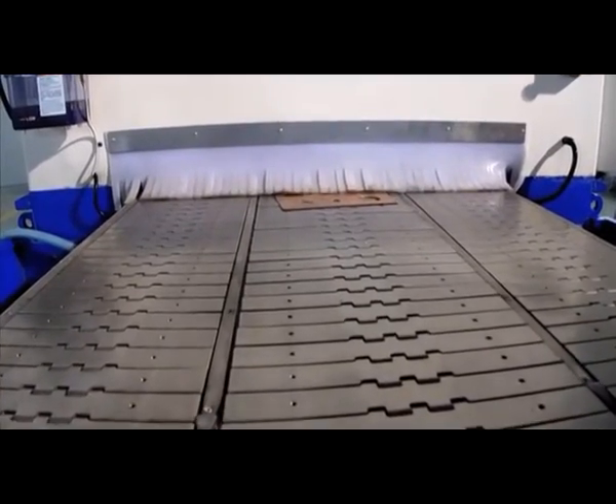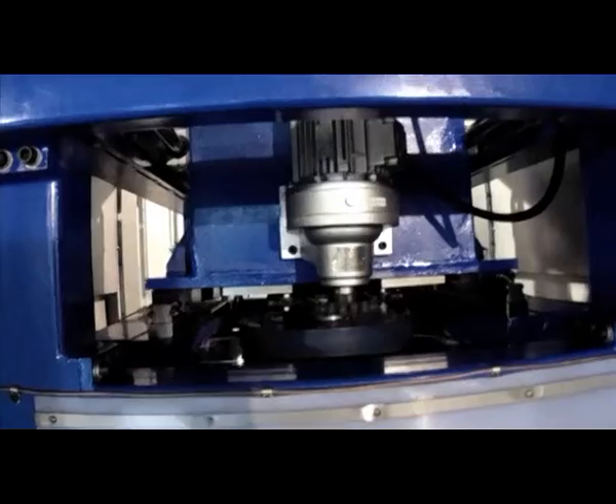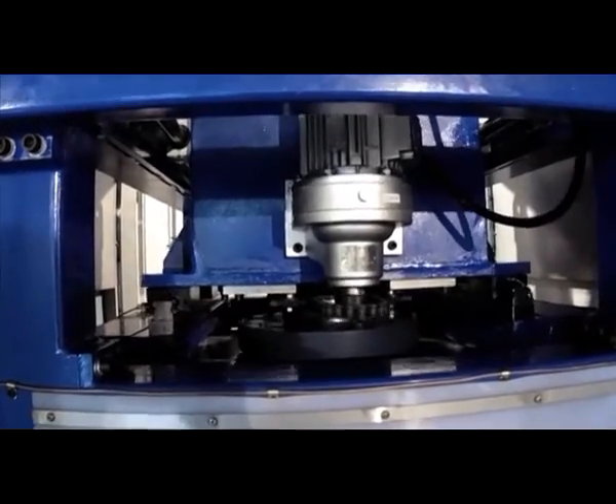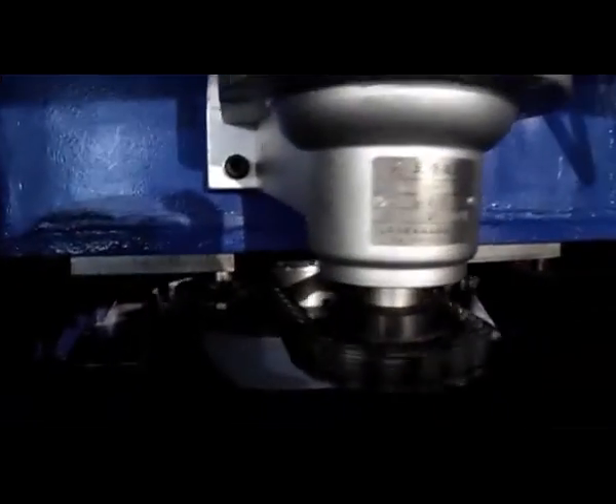The working path of the brush can be set according to the burr distribution to ensure the burrs can be removed. Our company is one of few manufacturers in the world capable of making roller brush deburring machines.